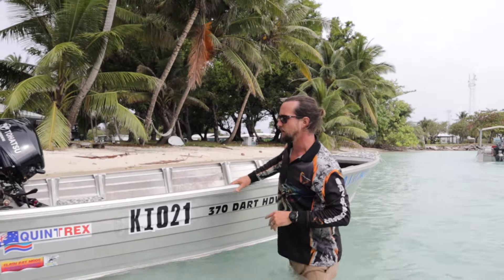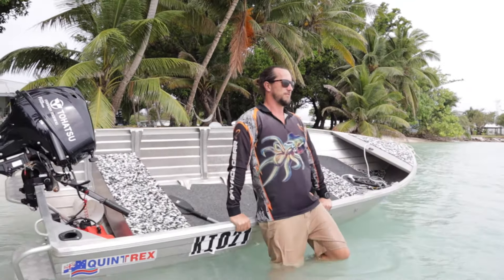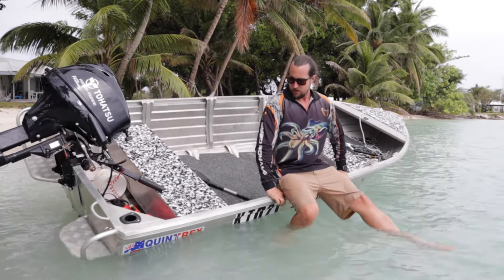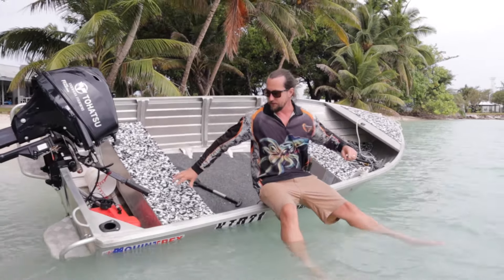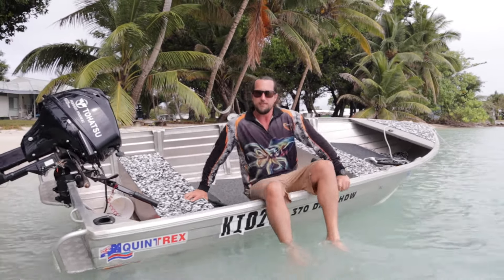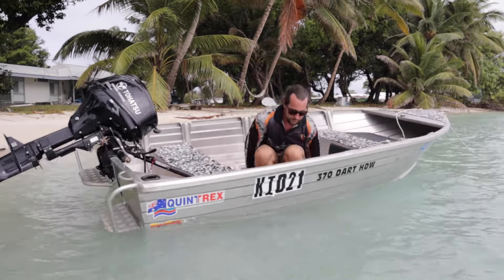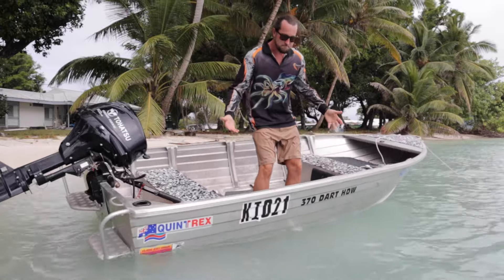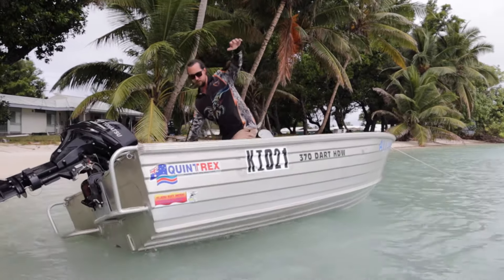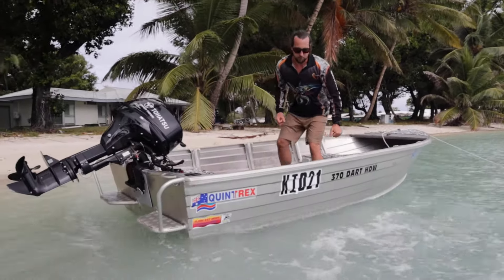Test number two - straight over the side of the gunnel. I'm going to sit on it and see what happens. Very close to going over there. These sides on the HDW are 100mm higher than a standard Dart - I reckon you'd be pretty close to the water on a standard. It's not great. Standing up on the side, pretty wobbly. On the other side, it doesn't take much to get it moving.